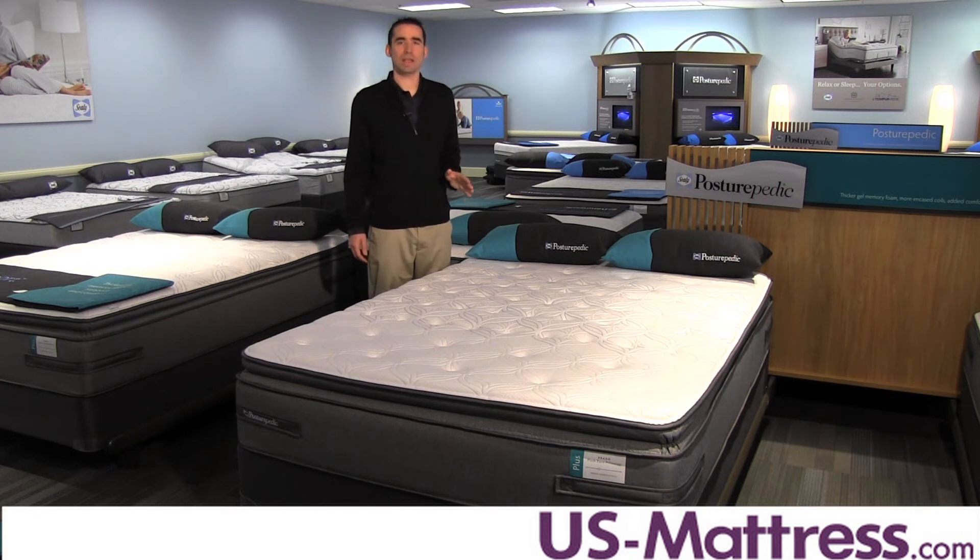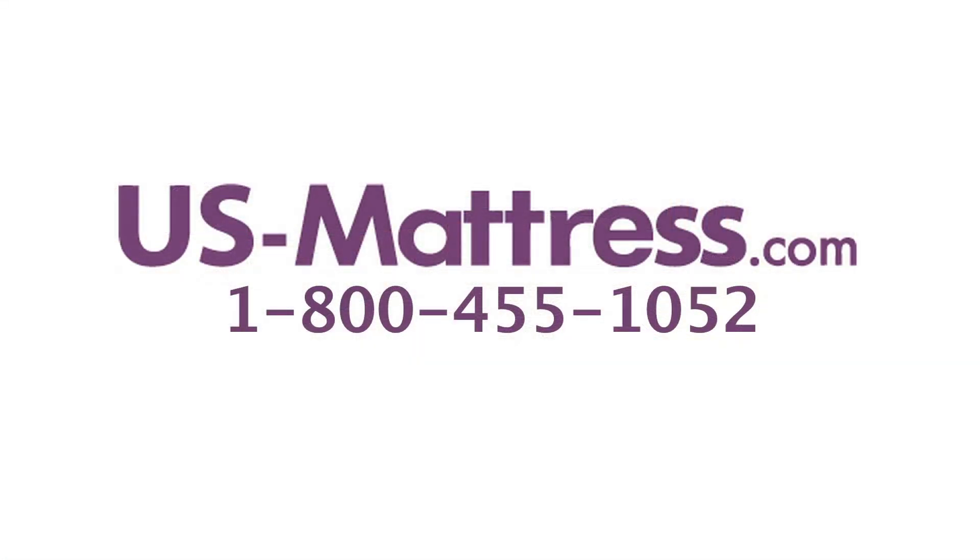The overall impression I get with the Sealy Posturepedic Plus Unrivaled Plus Euro Pillow Top is that it's soft yet supportive — it feels really good. If you're looking for a mattress that's gonna keep your costs relatively low but still get a mattress that just feels like it has really good performance, then this is gonna be a great choice. I hope you found this video helpful, but if you have any questions, please feel free to leave us a comment or give us a call at 1-800-455-1052.